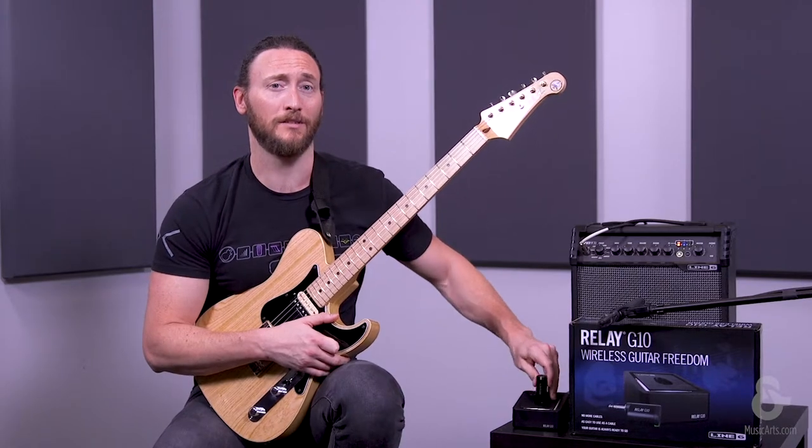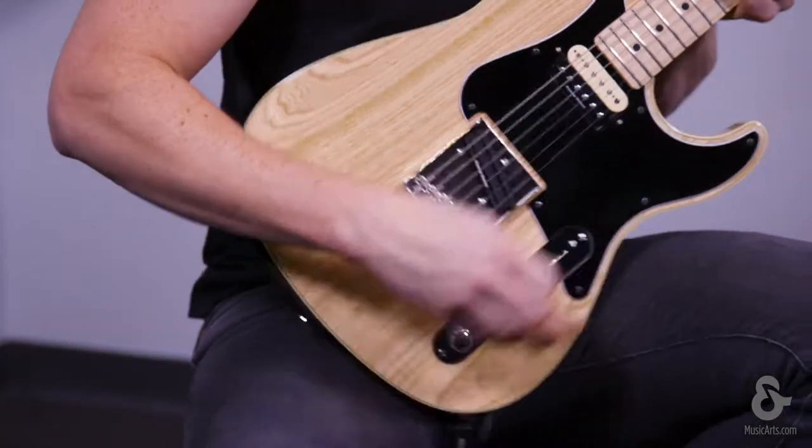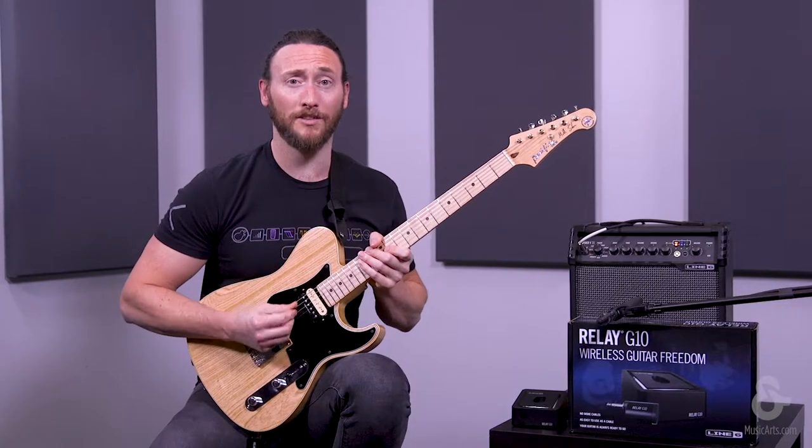all we need to do is undock the transmitter, plug it into your guitar. Now you have wireless guitar freedom.